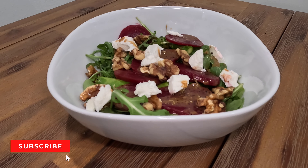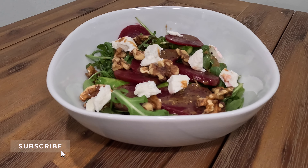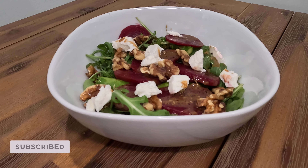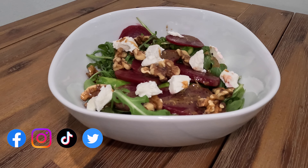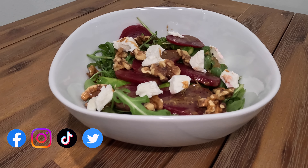Hi and welcome to my channel Sauté & Santé. Today I'm making a French country salad with vinaigrette dressing. The sweetness from the beets, the crunchiness from the walnuts, and the tanginess from the goat cheese is perfection. Let's get started.